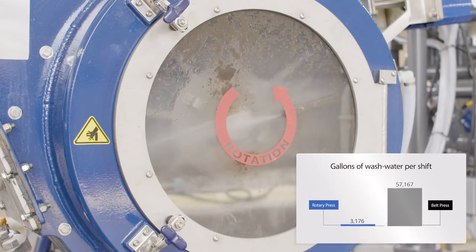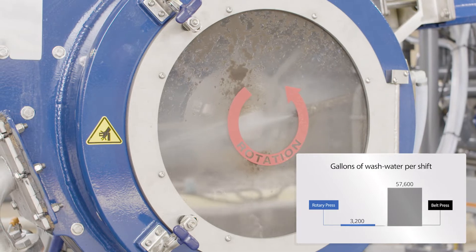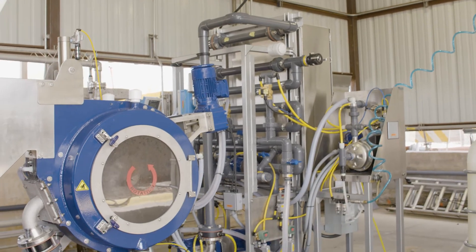Periodic wash cycles require only a fraction of the water used in belt presses. And the fully automated operation means that you can focus on what you do best and leave the dewatering to the rotary press.